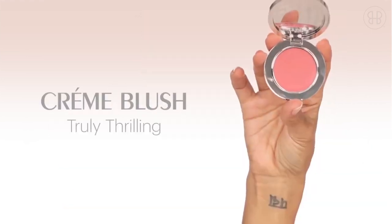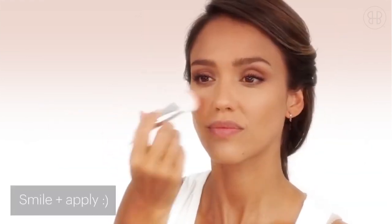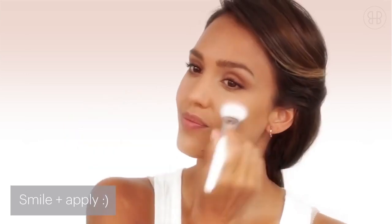Truly thrilling cream blush. I like to apply it on the apples of my cheeks because it gives you that nice natural flushed look. Go ahead and give yourself a little smile.